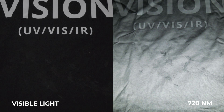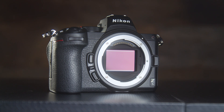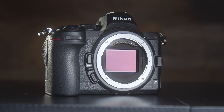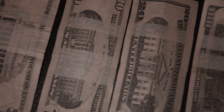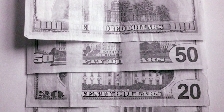There are many instances where ultraviolet and infrared imaging can be used to detect evidence that normally can't be seen by the human eye. For example, when imaging U.S. currency with our 850 nanometer infrared lens filter, you'll notice a unique banding pattern on the 5, 10, 20, 50, and $100 bill denominations as shown here.